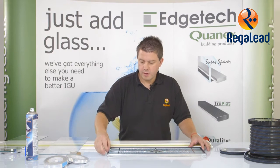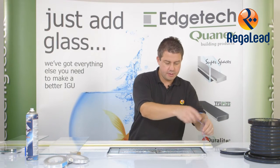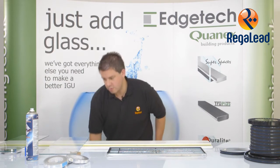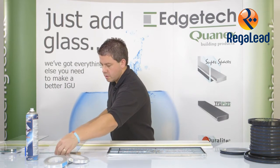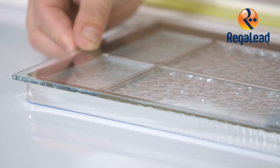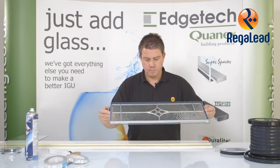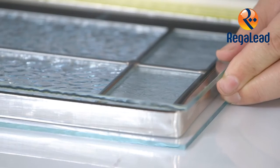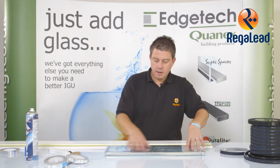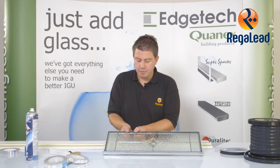You can now remove the adhesive strip from the edge of the Cushion Edge. Once you have applied both the pieces of glass you can then wet out the adhesive. Now we are ready to seal the adhesive by applying pressure.